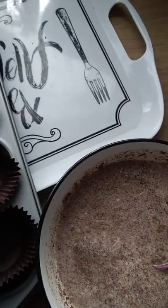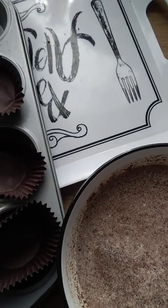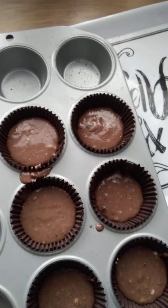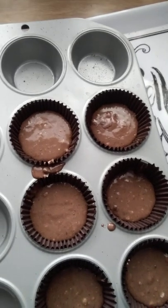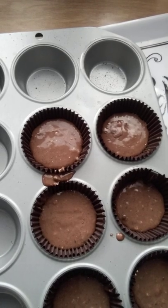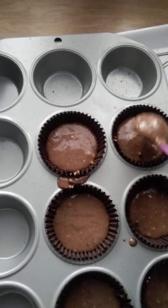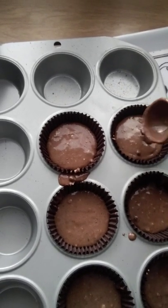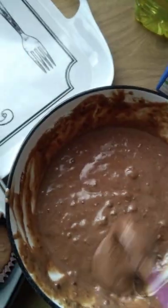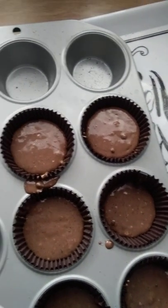I've cracked my egg and I'm going to do the rest off camera. I've got my oven preheating — you can see the light. Now let me go and spoon my mix into the muffin cases.